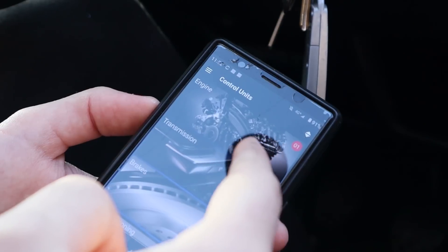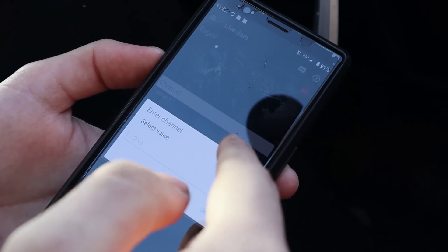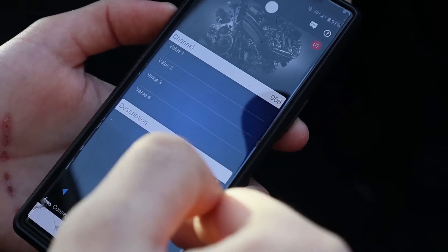Now you want to go into 01 which is engine, then go down to live data, then go to channel 06 which is cruise control system.